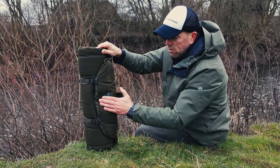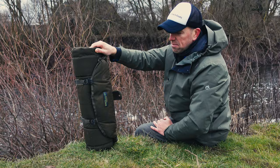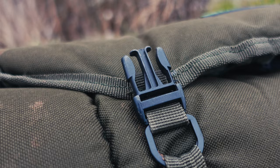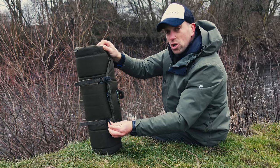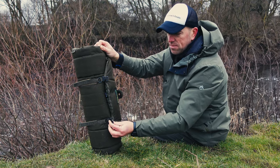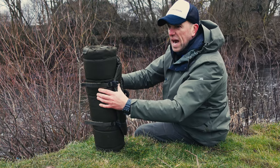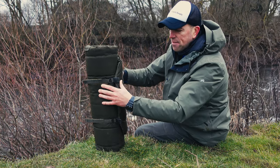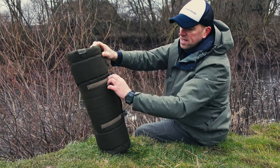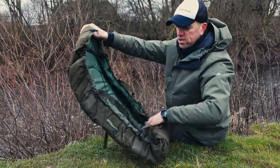So camo from ESP, olive from Drennan, and you can also get it in two sizes — large and medium. I have the medium here. They also have buckles to attach to compatible Drennan or ESP rucksacks, but I don't use an ESP or Drennan rucksack — I just attach the mat onto my Aqua rucksack using its own straps. When it comes to securing it in the rolled-up state, there are some velcros you undo, and then you unroll the mat just like that.